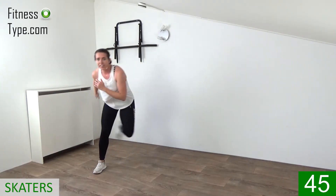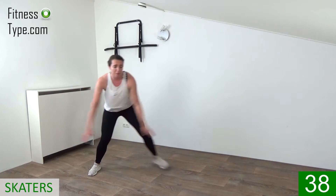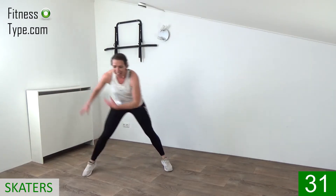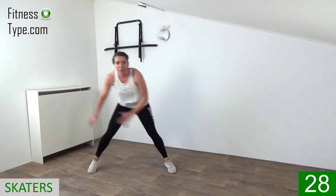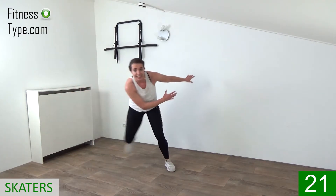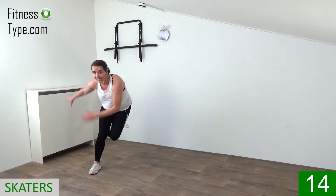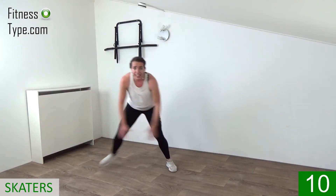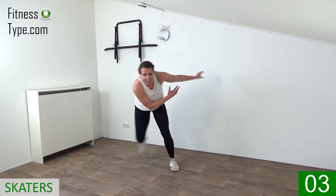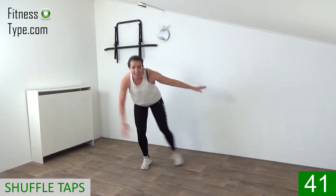Skater curls — come on, big steps, curl behind. Swing those arms over from right to left — great one for the quads. Keep that heart rate up with big steps from side to side. After this one hit that shuffle knee tap. 20 seconds left of skaters — come on, swing it, curl, curl, and skating left, right, left, right.